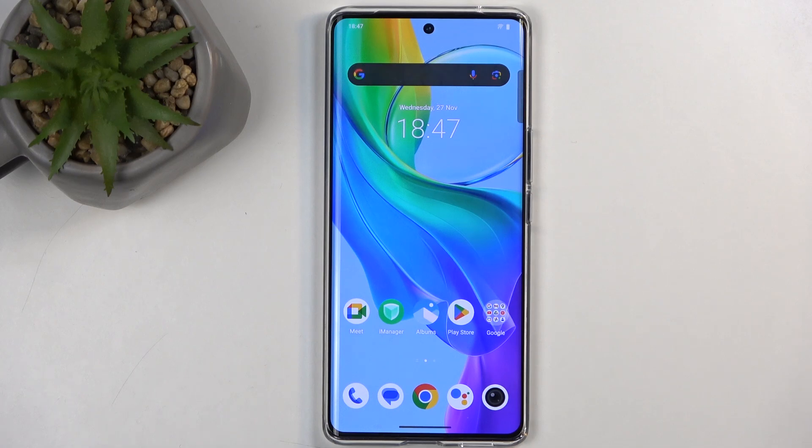Welcome. This is a Vivo V29 Lite, and today I will show you how we can boot this device into fast boot mode.